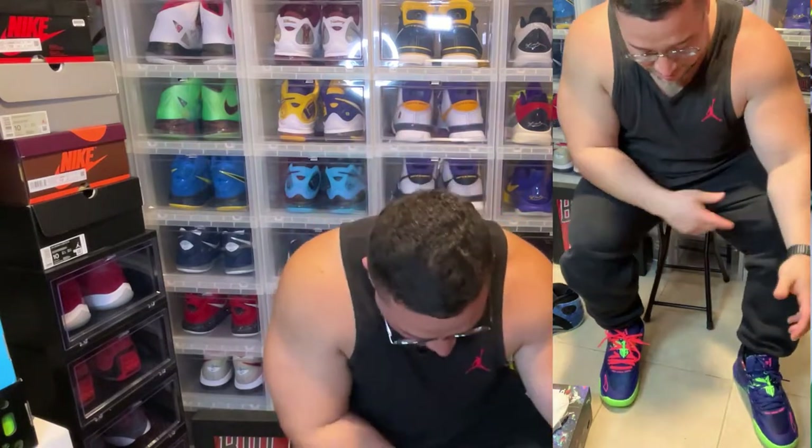Here are the bottoms for anybody who wants to see. These are fire — these are kind of tough. These certainly go hard. To get these for retail, I think it's a good look.